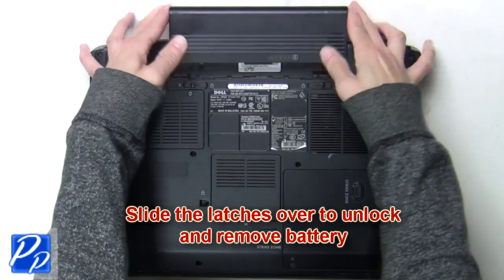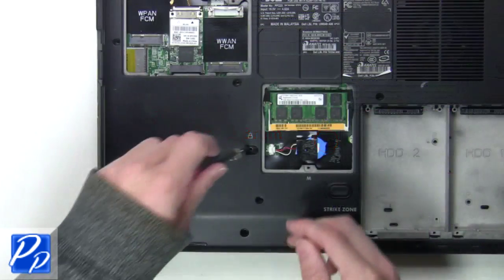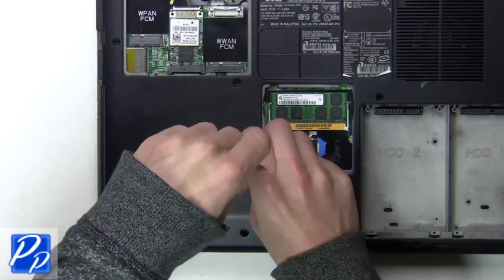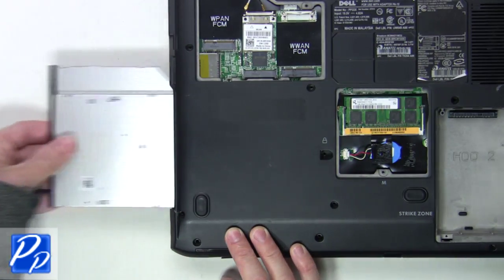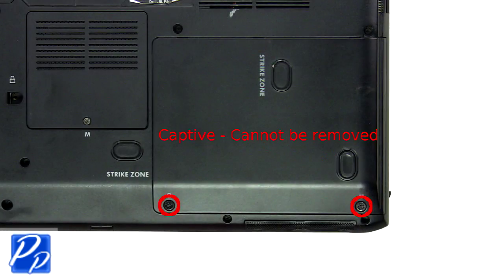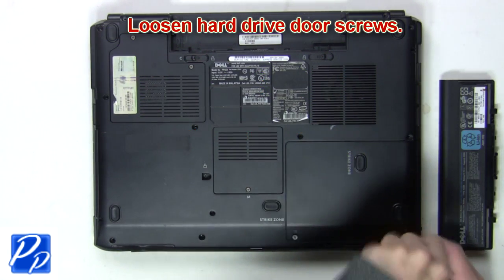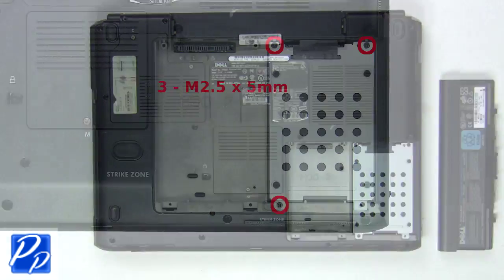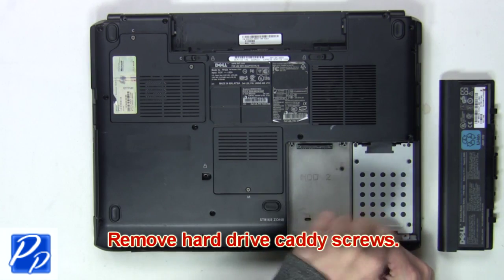The first thing you want to do is slide the latches over to unlock and remove the battery. Now you're going to unscrew and remove the optical drive. Next you'll loosen the hard drive door screws, then remove the hard drive caddy screws to release the hard drive.